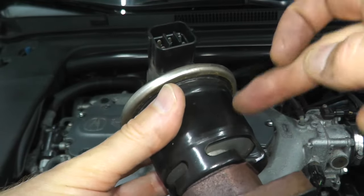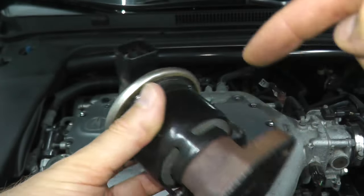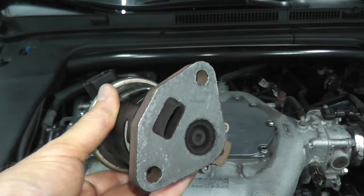Let's test the valve. There's a plunger here that is supposed to move back and forth if this is working correctly. Let's energize this and see if the valve is working.